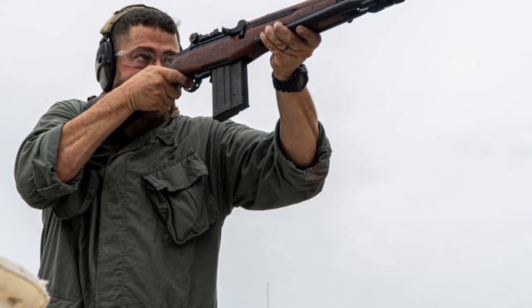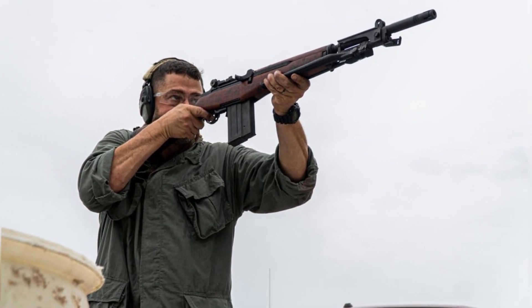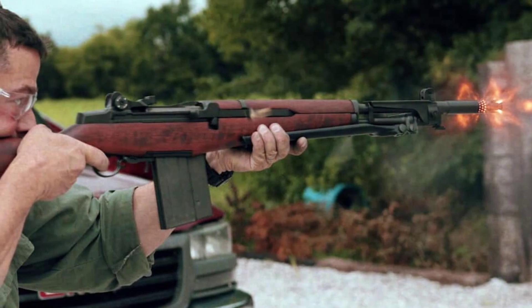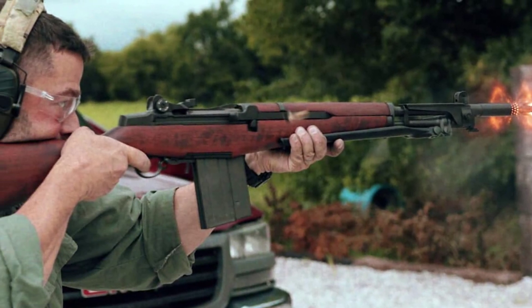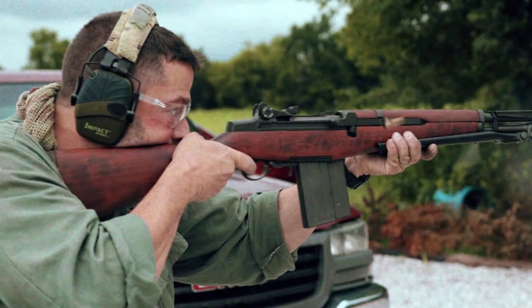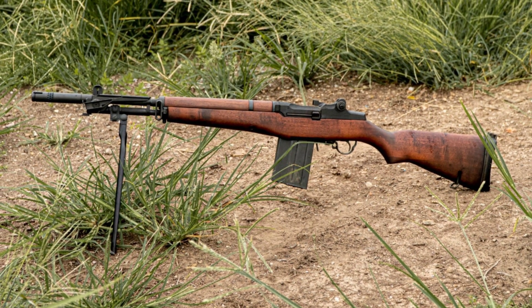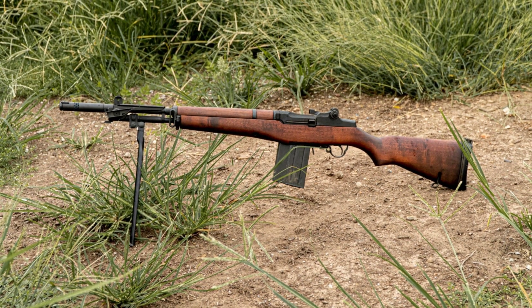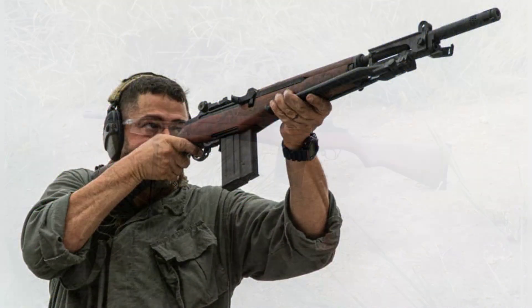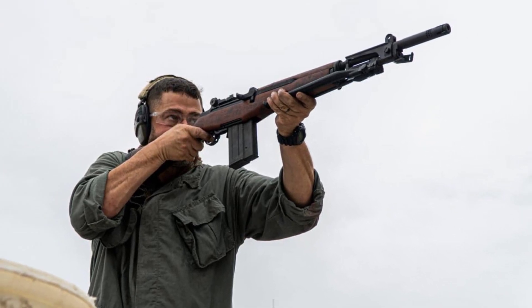The result was the BM-59, a modern select-fire battle rifle designed for battlefield use. While the M14 struggled with extreme recoil when used as a full-auto firearm, the Italians developed an effective tricompensator to tame muzzle rise and make the BM-59 usable in full-auto mode. This innovative solution set the BM-59 apart from its American counterpart. For a more detailed history of the BM-59, readers can explore Francisco Jardim's "Sibling Rivalry: The Italian BM-59," which delves deeper into its development and impact.